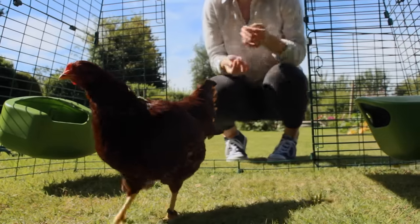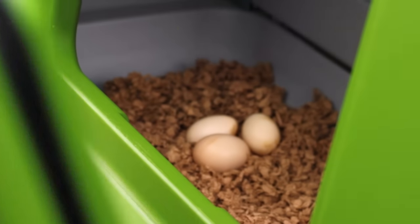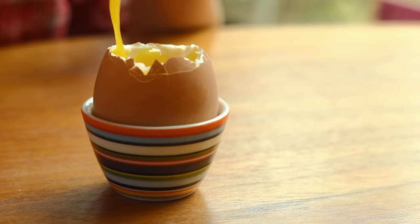Bantams, hybrids and large rare breeds will all feel at home. And with so many hens, you could be collecting dozens of eggs a week — enough for all the dippy eggs you'll ever need.